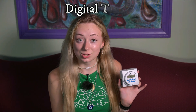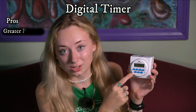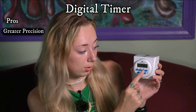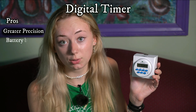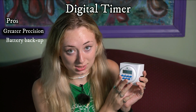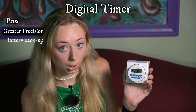Now we're going to be talking about the pros and cons of a digital timer. Some of the pros are that it's just more precise in general — you can see the exact time and we have a bunch more buttons to work with. We can adjust the day of the week, the hour, the minute, even the second. Another pro is that it has a battery backup, so just in case you lose power, this will actually remember what time it is and retain the exact time so that nothing is changed within your schedule for when the lights turn back on or off.